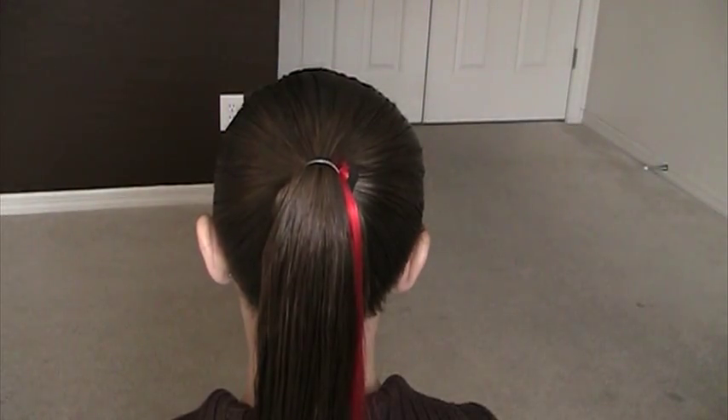Hi, we're going to be demonstrating some of our holiday hairstyles that we've done and the first one we're going to show you is the ornament.